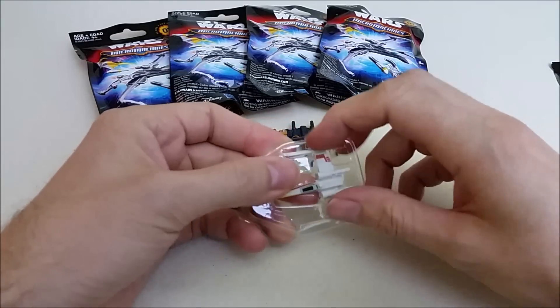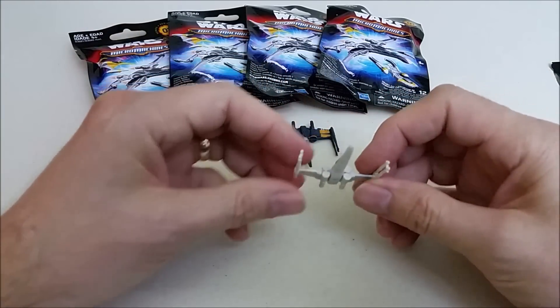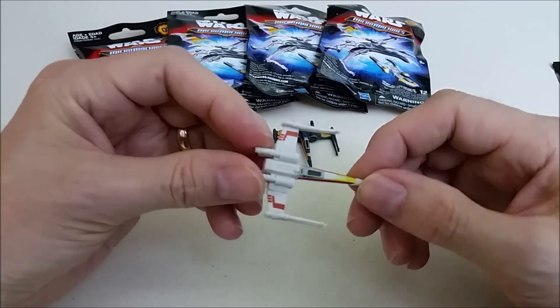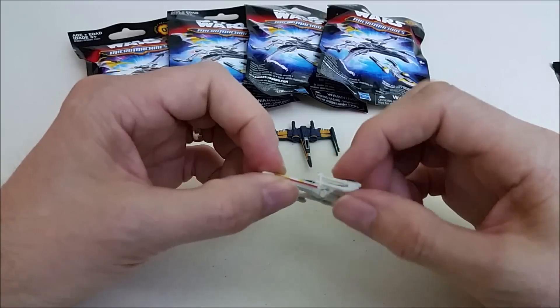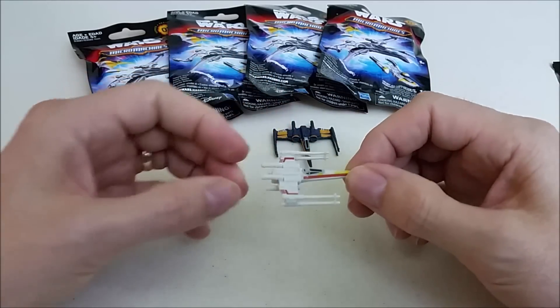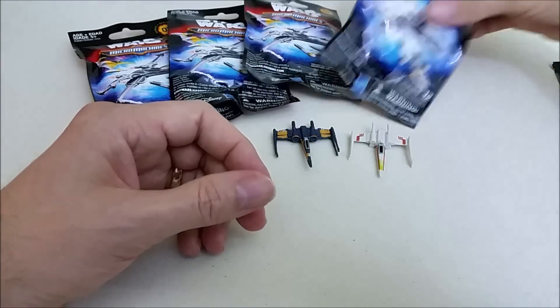Here's the other X-Wing. This is from the original movies — this is Luke's X-Wing. We've got the orange and yellow coloring. You can see the details on the cockpit and even see the engines there. The S-foils are in the cruise position again. Pretty cool little ship. Let's see what else we got.